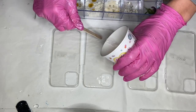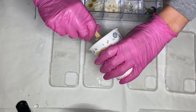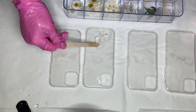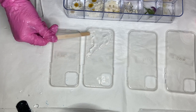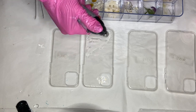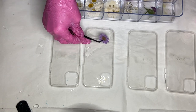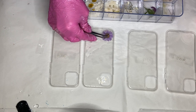Now I take my resin and with a wooden stick I'm carefully placing a small amount onto the phone case. I'm carefully using a torch gun as well. You'll want to move it very quickly so that you don't burn your resin or your foam case. Then using tweezers I start to place the flowers onto the resin.